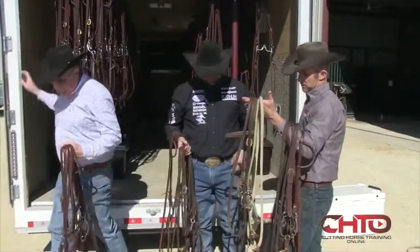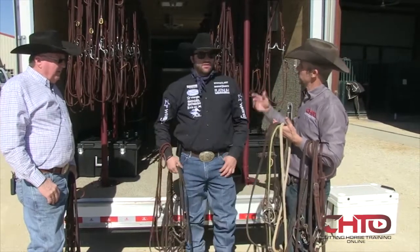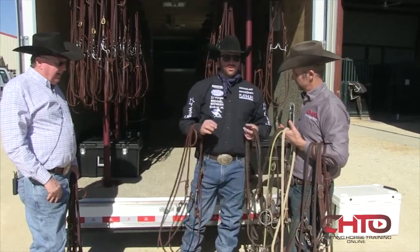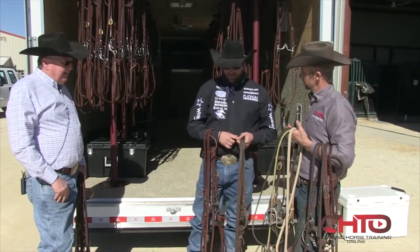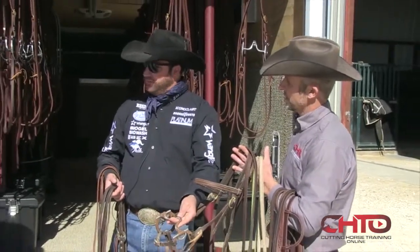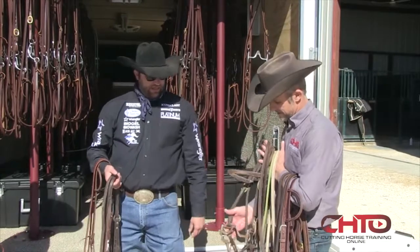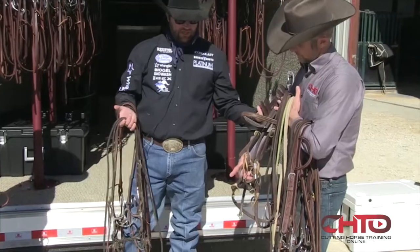How long would you have a snaffle on your two-year-olds before you started looking at changing? I pretty much leave them on their whole two-year-old year. We'll start them in a smooth snaffle and this — we've got to think of a name for this. Forty D. And that's what we work them in as two-year-olds, this and your regular smooth snaffle.